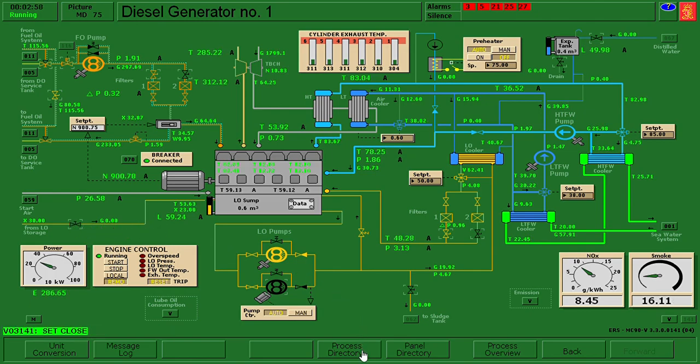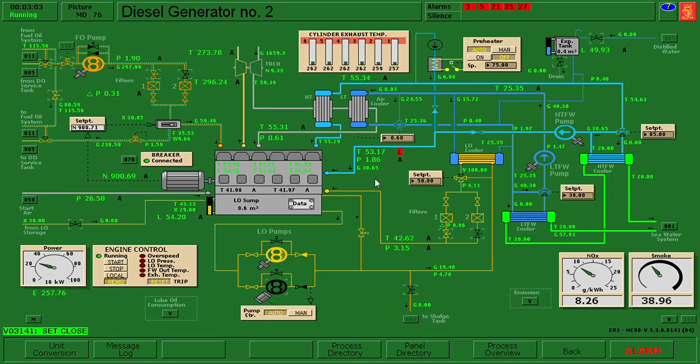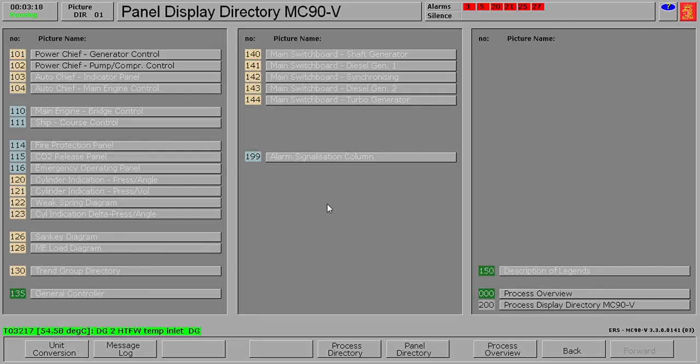We need to check also the parameters of diesel generator number two. Okay, we have an alarm but this one is normal, so just acknowledge. This is already on remote.